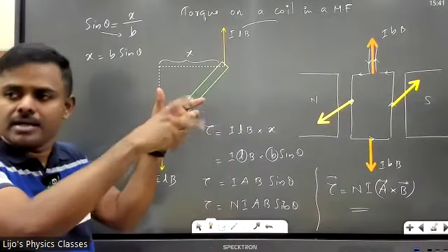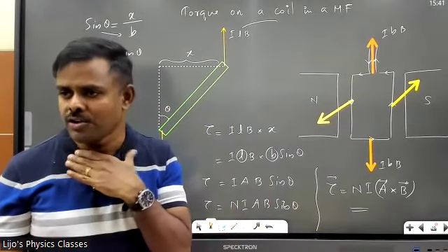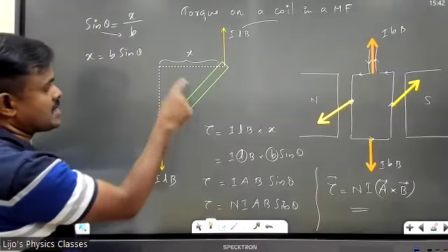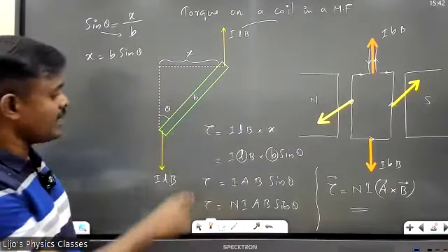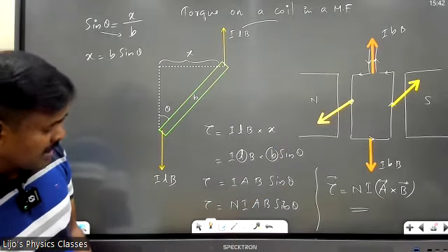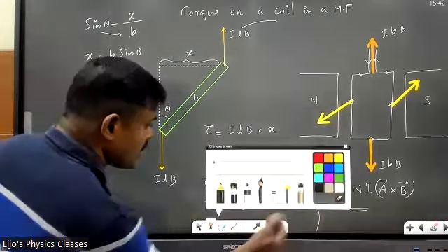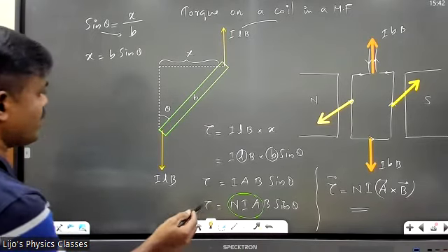The torque is created by the side conductors: each force is ILB, they form a couple. Torque = one of the forces (ILB) × perpendicular distance x. From the figure, sinθ = x/b, so x = b sinθ. Therefore torque = ILB × b sinθ = IAB sinθ. For N turns: τ = NIAB sinθ = NI(A cross B). NIA together is called m, so τ = mB sinθ = m cross B.